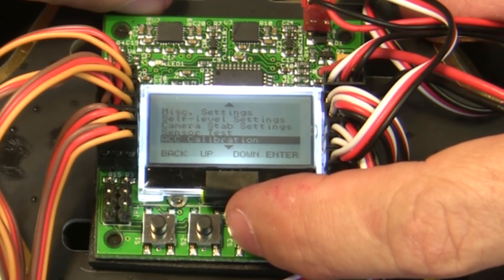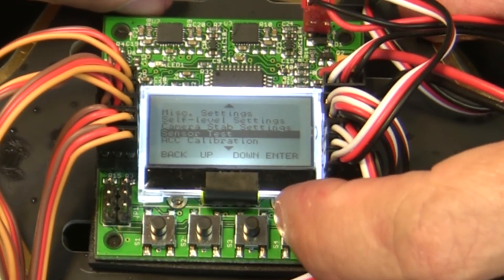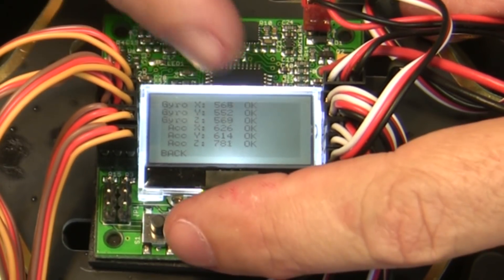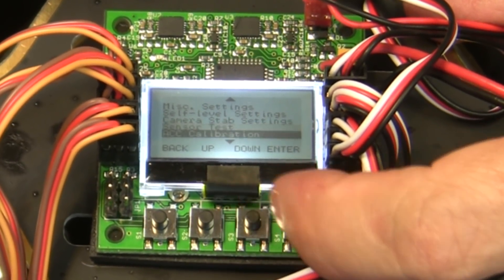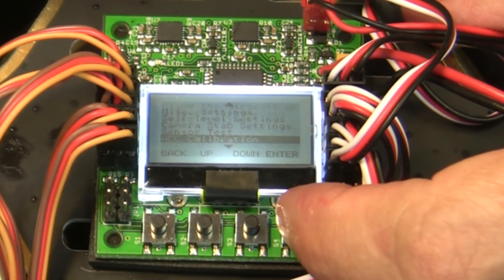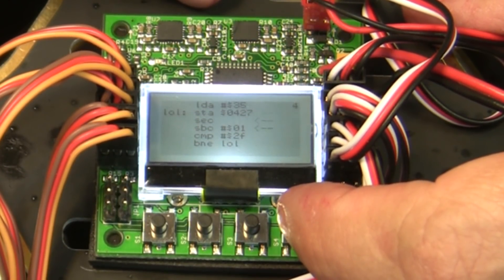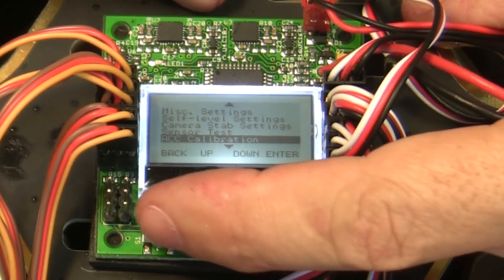Camera stabilization is for later. Go down to Sensor Test, hit Enter, and just check that all your gyros and accelerometers are good — make sure they're all okay, then hit Back. Then go down to ACC Calibration, hit Enter, and hit Continue to calibrate your accelerometers.